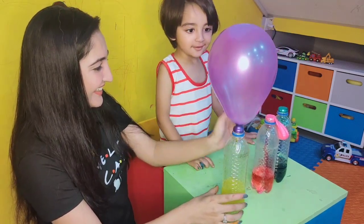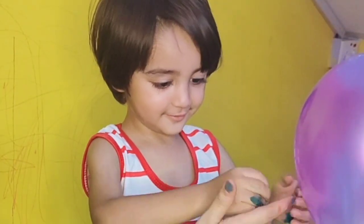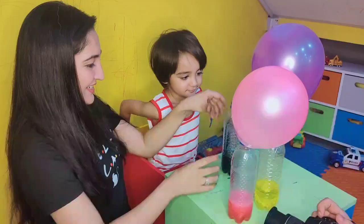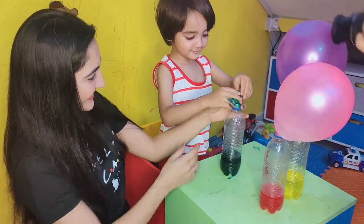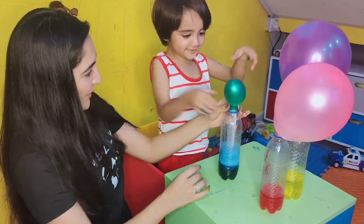Children have a natural instinct to experiment and test, which is why science activities are so much fun with little ones. In this self-inflating balloon science experiment, children can learn which chemical reaction is produced.